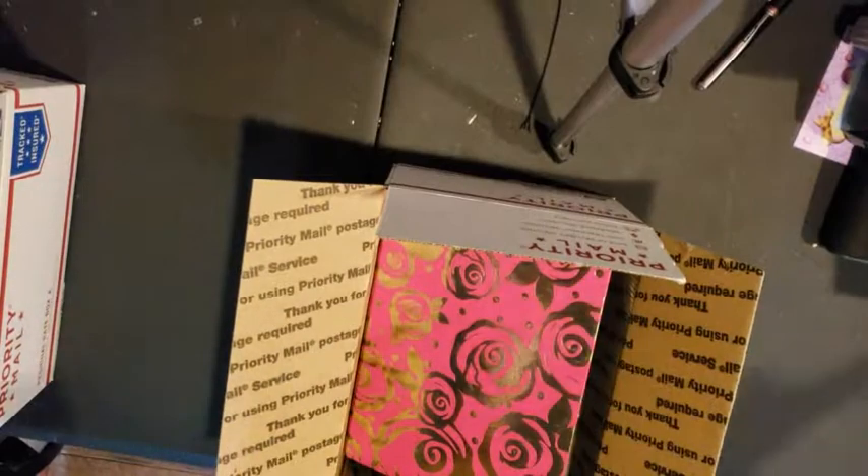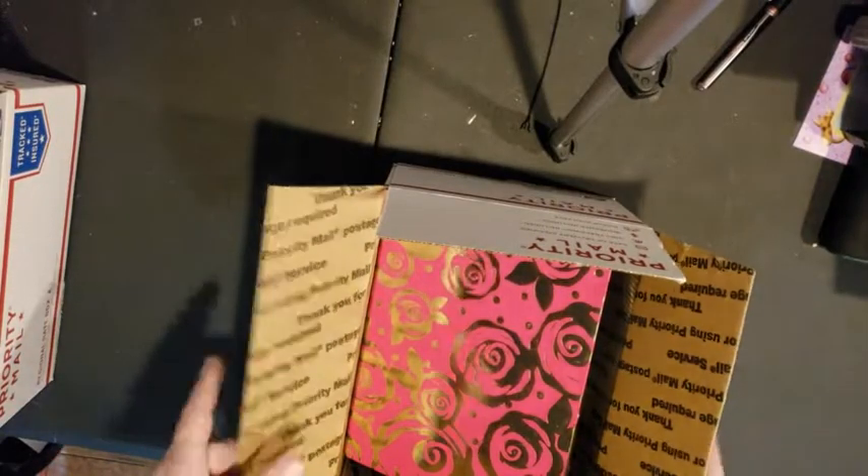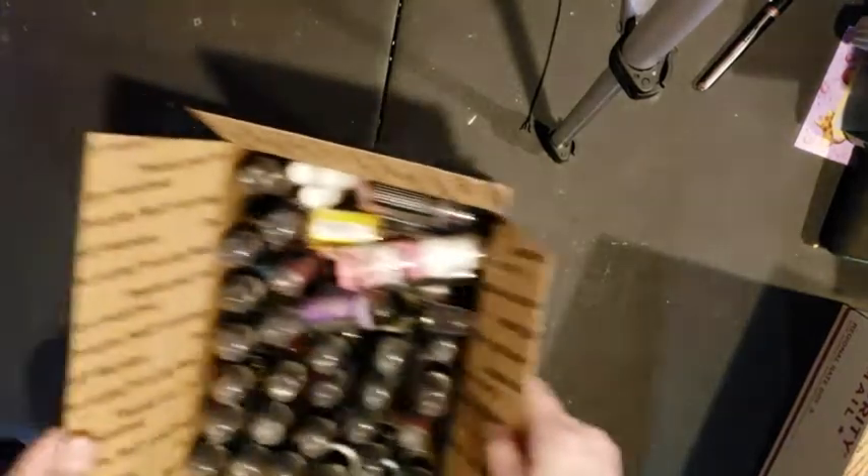That's the stamp box. I'm gonna ask $20 plus shipping — you get the folder, all the stamps, everything.